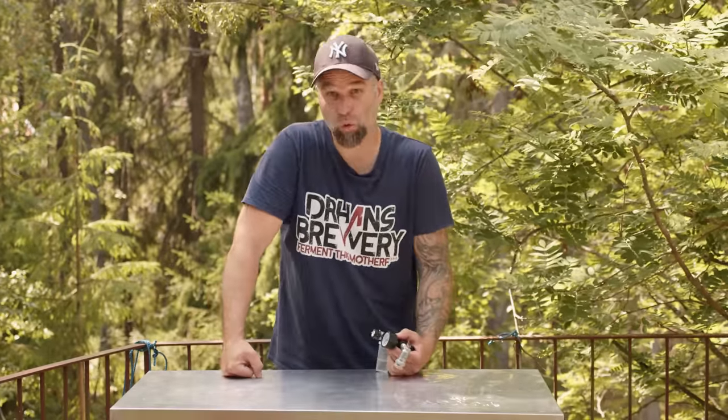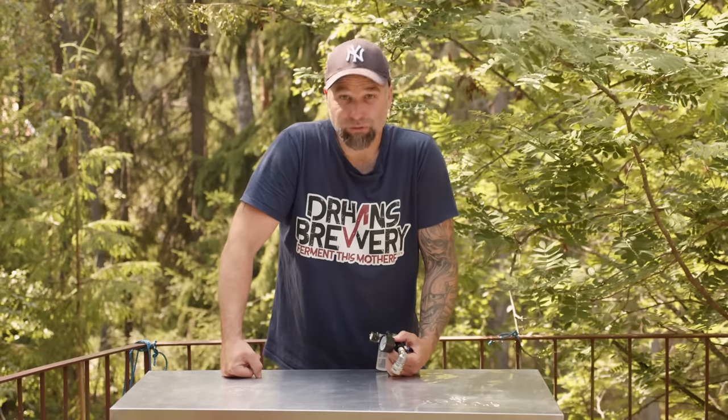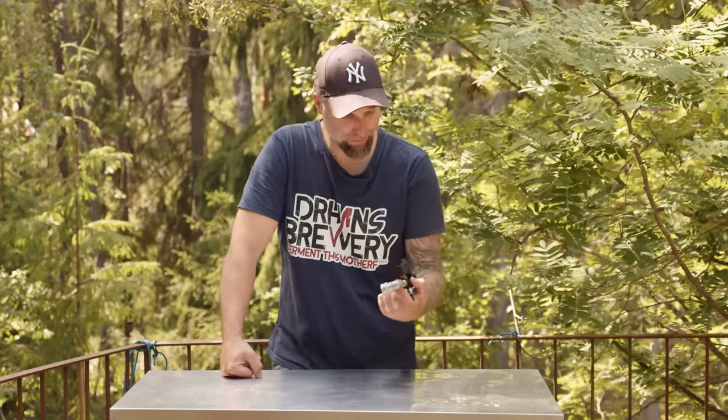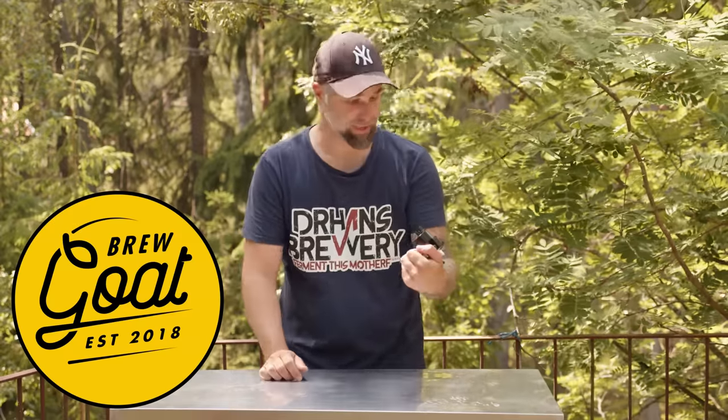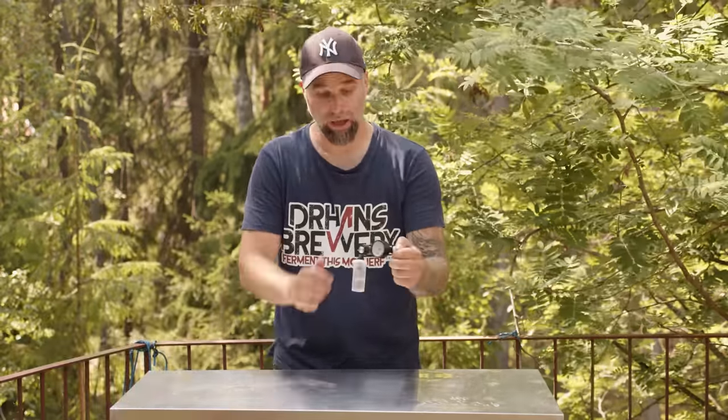We'll compare it with the Spundit 1.0 which I have been using for years - very strong. The inventor sent me the first one, and this I got from Brewgoat, today's sponsor. So we're gonna compare them, see how they work, how to dial it in, and also the different ways you could use it. Let's get into that.